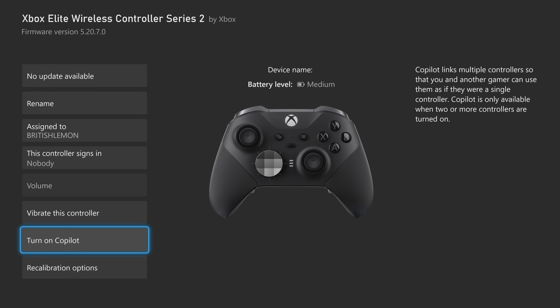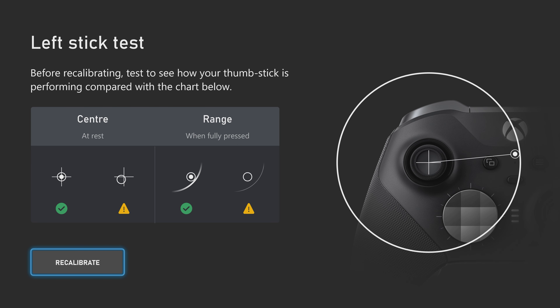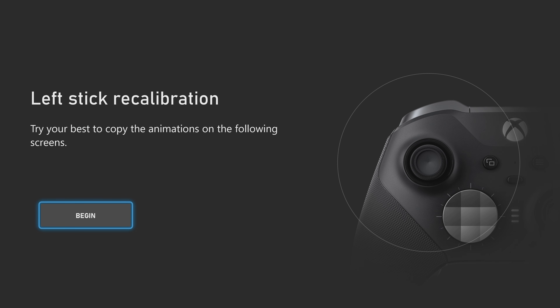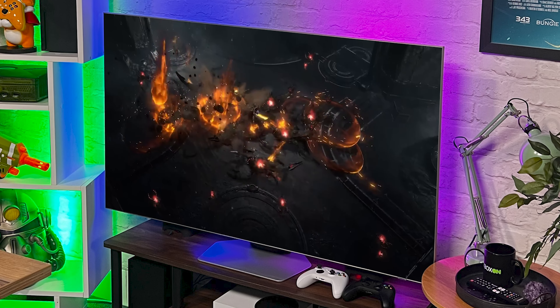Found in the Xbox Accessories app, the calibration tool allows players to sort out any minor thumbstick issues that they might have encountered, without messing about with support calls or repair services. That's some time you've saved that you can pour back into gaming. Perfect.